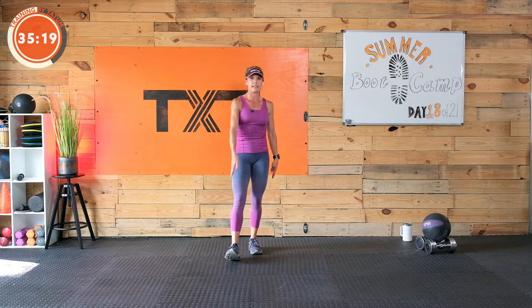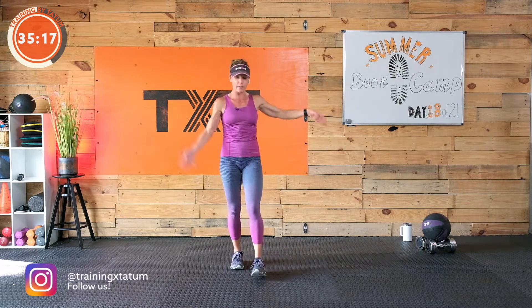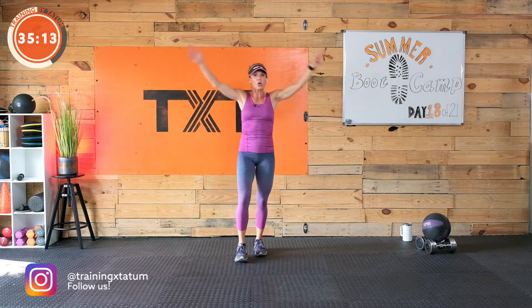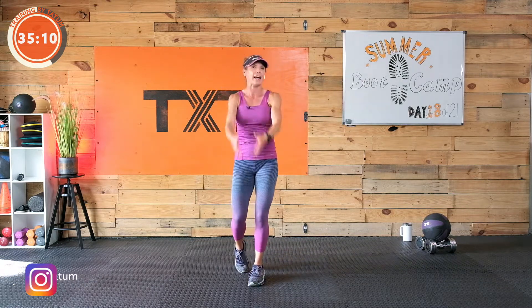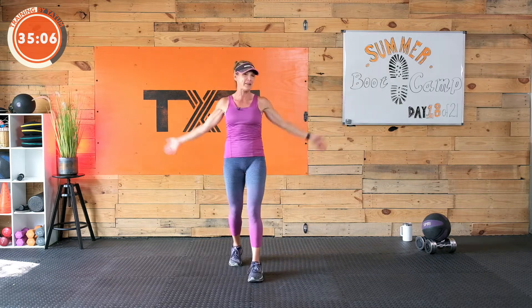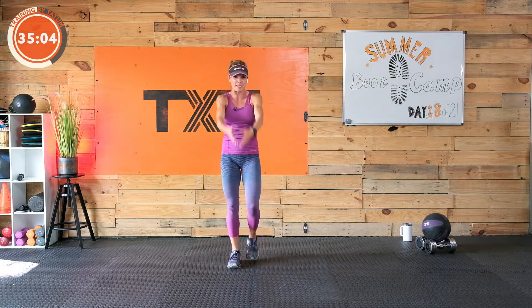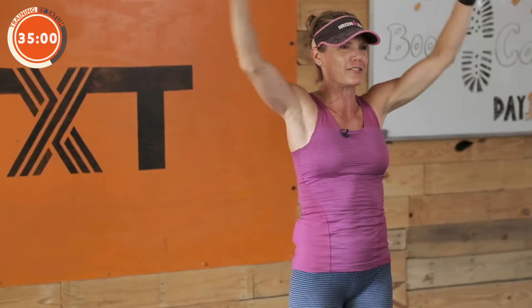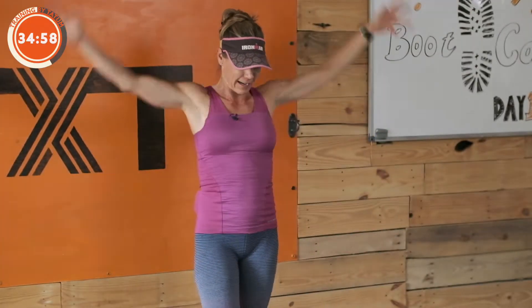I have 45 seconds in between each of these to talk to you about it. Let's go up and around — big butterflies. No worries if you're not into jumping. I have a modification. If you don't have a medicine ball, you don't need the ball. Stay right here with me, don't give up, come on in, see what it's about, get inspired, do what you can. Nice work.